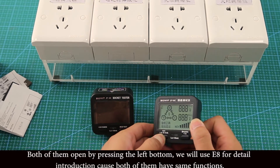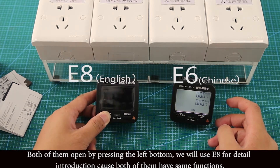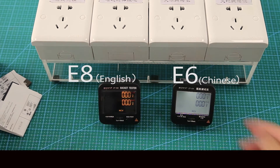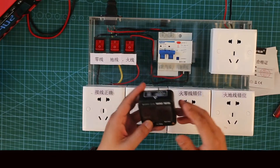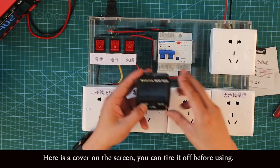Both of them open by pressing the left button. We will use E8 for the detailed introduction since both of them have the same functions. Here is a cover on the screen — you can tear it off before using it.